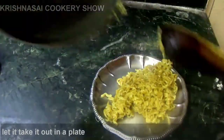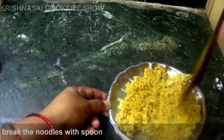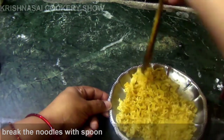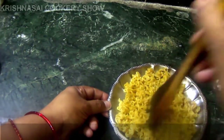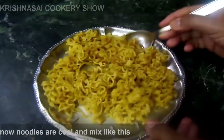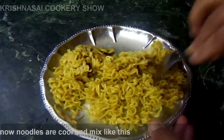I will add a plate of noodles and cut the noodles. Then the noodles will be cut. I will add a little bit of noodles. When you make a spoon...